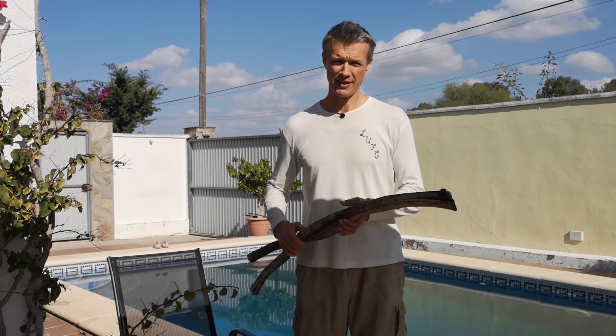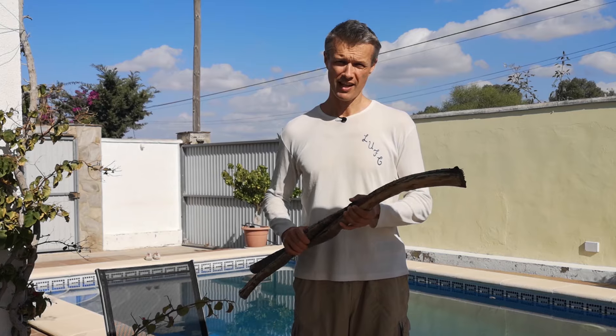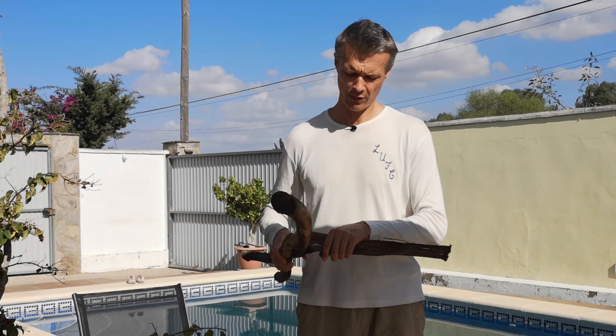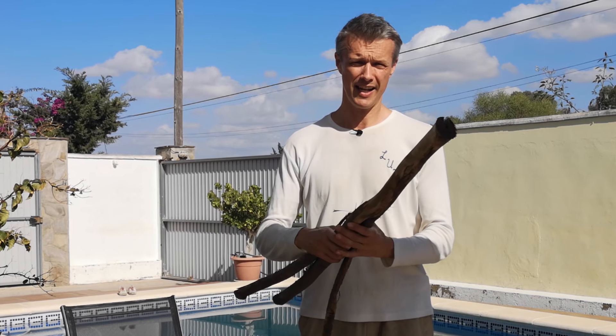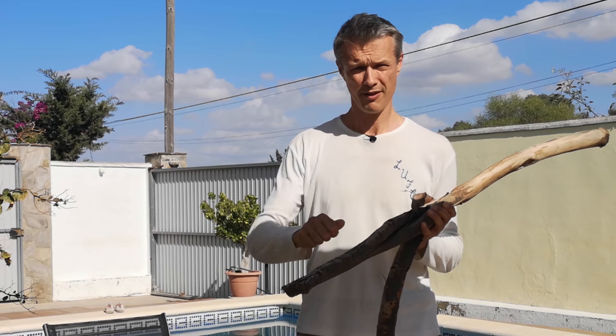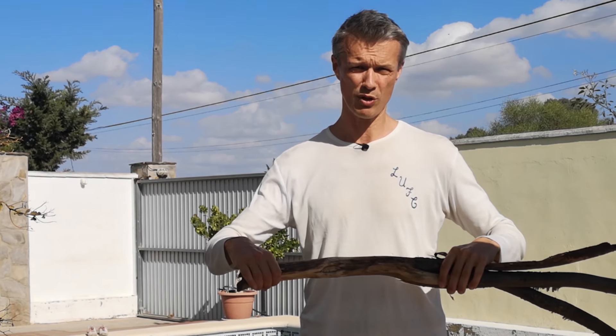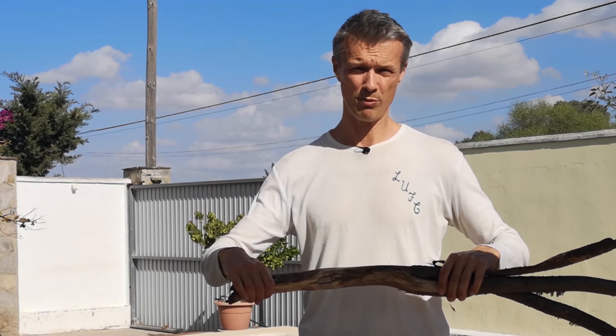Okay so now we've got our branches with all the sharp bits removed. The next job is to take the bark off, which some of it will come off with your hands. If it doesn't come off with your hands then you need to get a knife and just cut it off so that you make your branches look nice and smooth and ready for rubbing down.